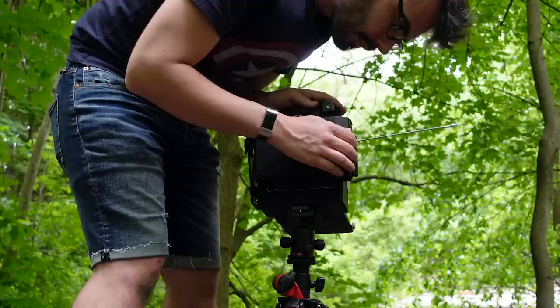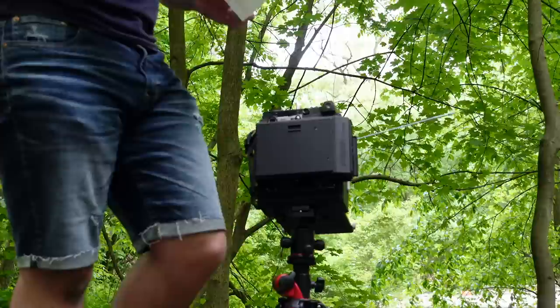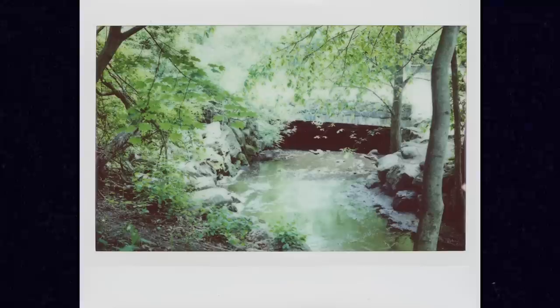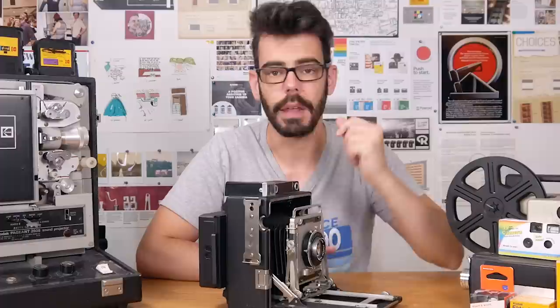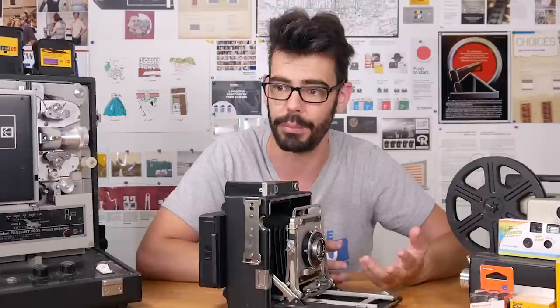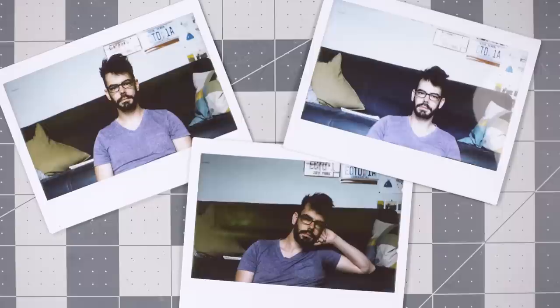My biggest learning curve so far is nailing the exposure of Instax film. Instant film isn't going to have the biggest range when it comes to exposure, and Instax has a pretty hard contrast that makes it very easy to lose information in the highlights and shadows. To preserve the brighter areas I was starting to underexpose just a bit, or even shoot it as ISO 1000. It's tricky, but Instax wide film is so cheap compared to regular 4x5 sheet film or Polaroid instant film that the stakes are low, and I don't feel bad trying a few different shots of the same scene with different exposures to see what works best.